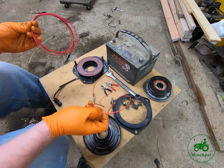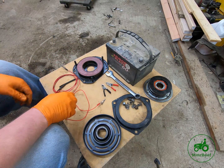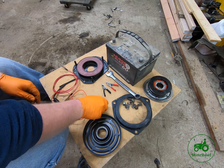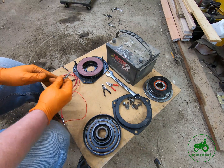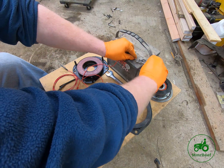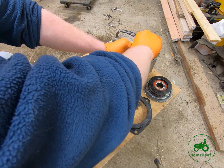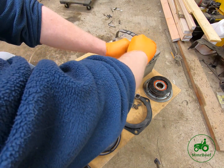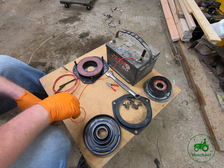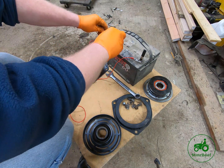The way you do that is you just need a couple of leads — I make these out of some wire and alligator clamps — and a battery, which I've got sitting on the table already. I'm going to clamp these on here, hang it over the edge of the table, and clamp this one over here.